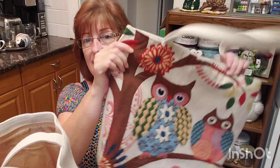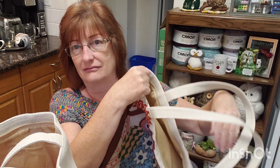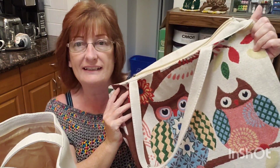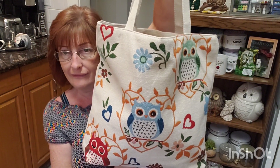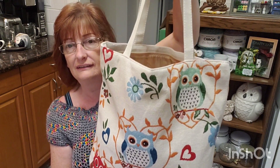Some of you may remember I got an owl bag before at Dollarama — it was like four dollars, lined with a zipper closure. These are amazing, kind of like a canvas material. I got that one quite a while back for four dollars. Then I saw this other one, but they've gone up in price — they're now $4.25. I saw it behind the counter and thought I need that owl bag. Same as the other one, lined, zipper closure, very strong.